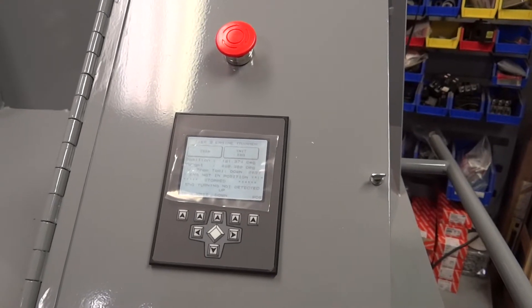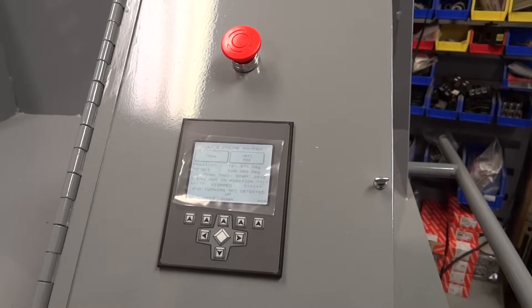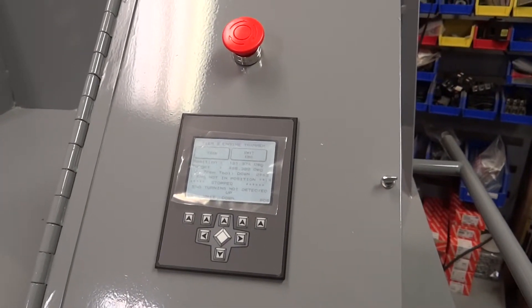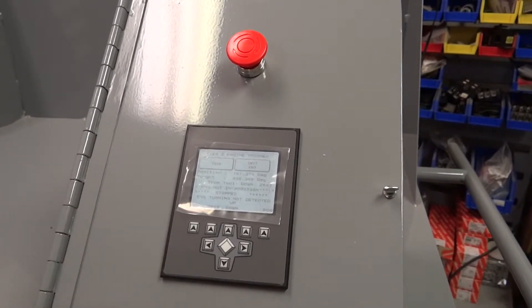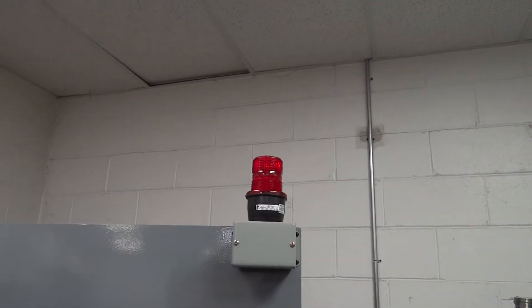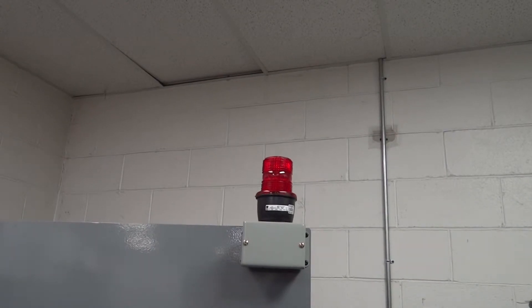In order to resume function, twist the e-stop button to release it. Upon doing so, 5 seconds must pass before pressing the tram button to resume use of the device. If a tramming is started without waiting the required 5 seconds, the red light will begin to flash but the engine will not turn. If this happens, simply wait until the flashing light goes out and try again.